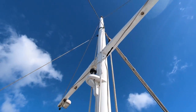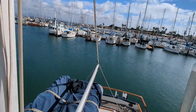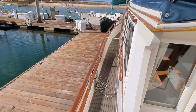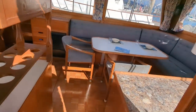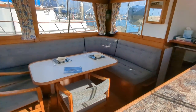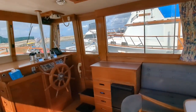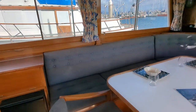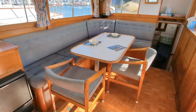Anchor light up top, steaming light, and spreader lights here. Let's go down and check out the salon. Here we are in the salon — big wide open spaces, huge windows, galley-up design. Look at this dining room table — very nice.